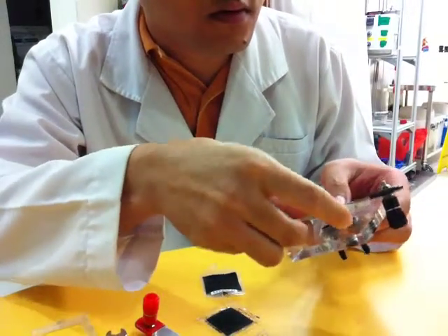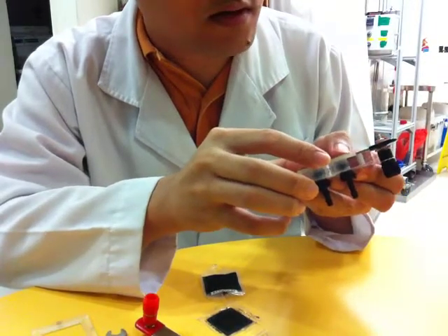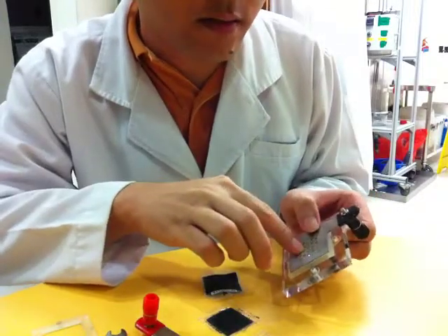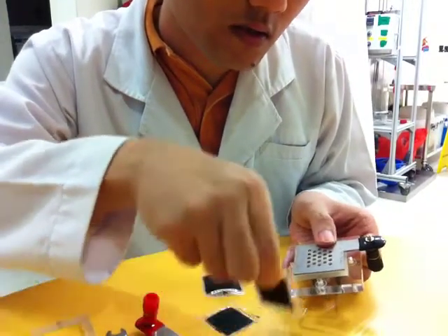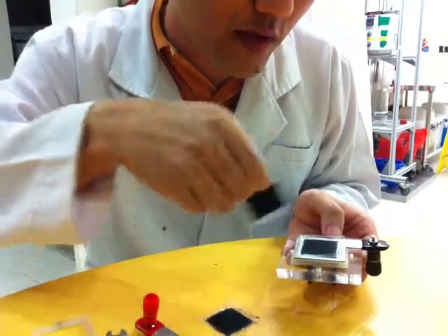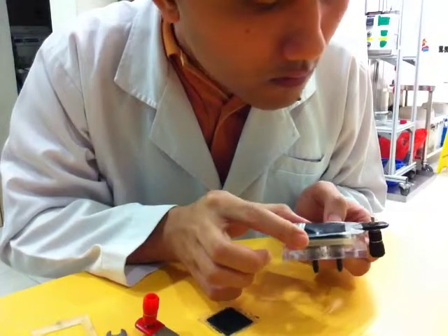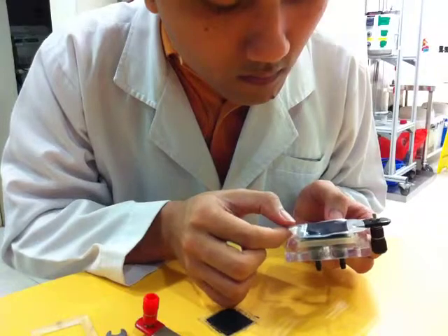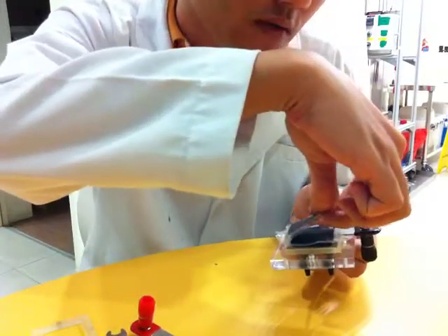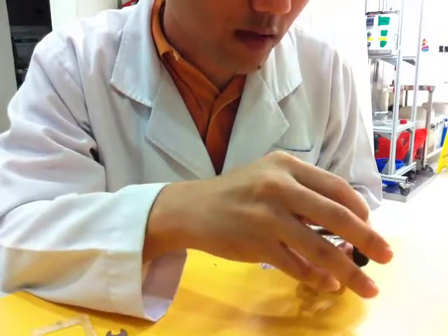Then you can put this on the acrylic. Make sure that they are aligned. Put the gas diffusion layer first — one of the gas diffusion layers — on top of the metal plate. Then after that, put the MEA. Make sure that they are all aligned, then put the last gas diffusion layer. After that, put the metal plate that is connected to the red color banana plug. Make sure that they are aligned.